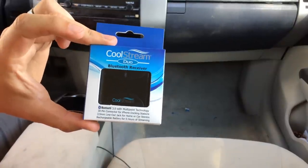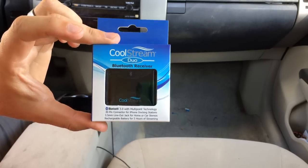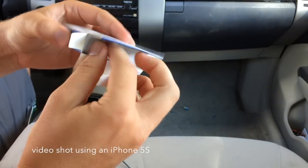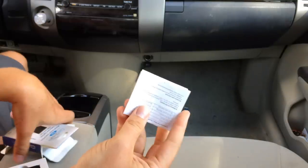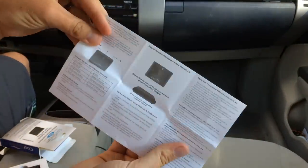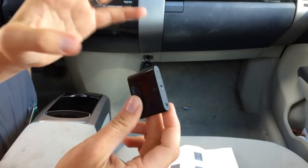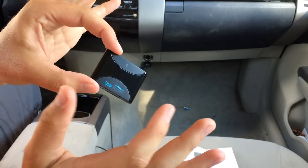I had the first edition, which you could connect one device to it, but now you can connect two devices, so it's really cool. You get an auxiliary cord to go with it, which is pretty cool because there are a few different ways you can connect a device to this. I've done a review on this before, but the update is basically that you can connect multiple devices now.